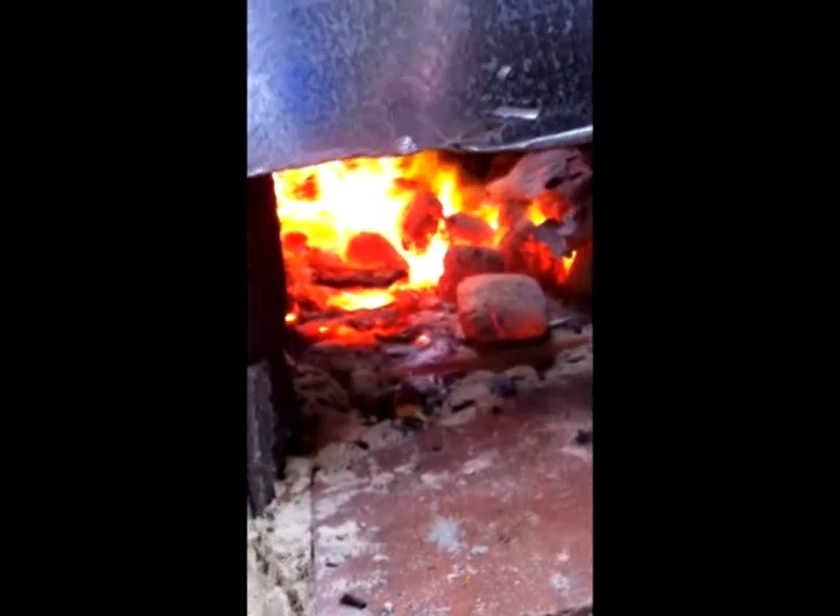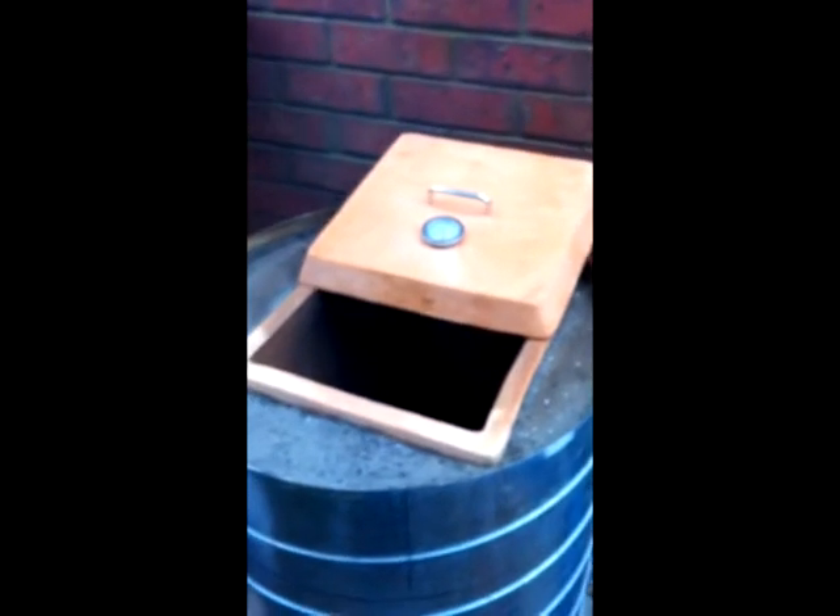I'll also use the metal part that I cut out as a bit of a cover for the bottom of the fire. That helps you regulate the heat and stop it from burning too quickly.